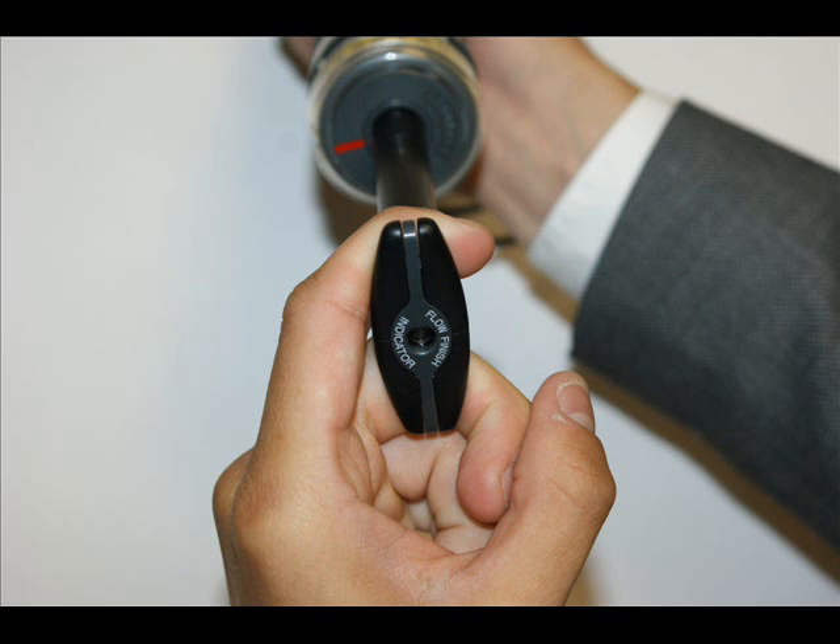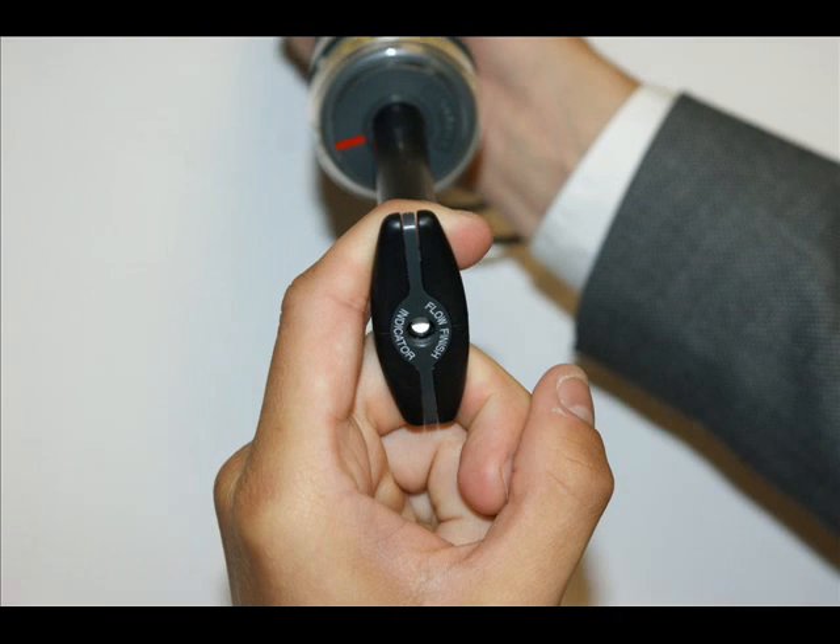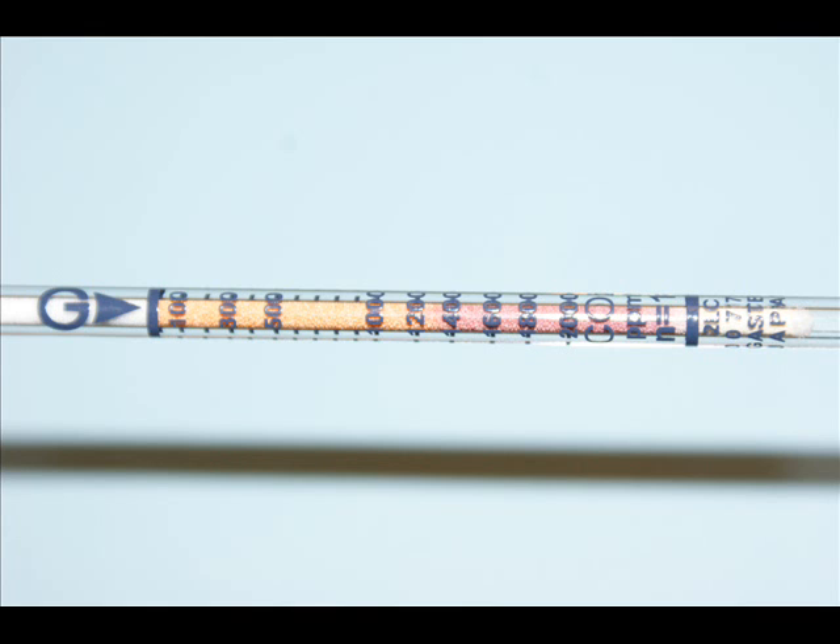The sample is finished when the flow finish indicator at the end of the handle illuminates. As the gas passes through the tube, the medium within the tube will start to change colour. When the flow finish indicator illuminates, take the reading from the scale where the colour changes. In this example, the colour changes between 1200 and 1400 ppm, therefore a concentration of 1300 ppm of CO2 can be assumed from this sample.